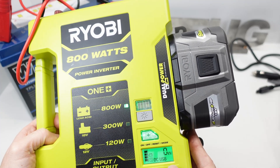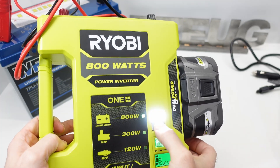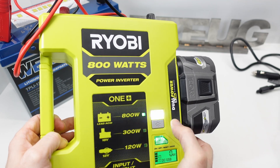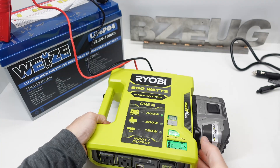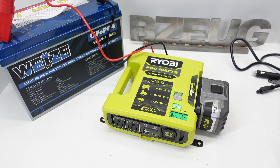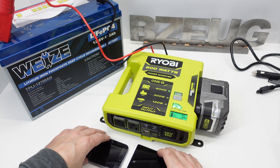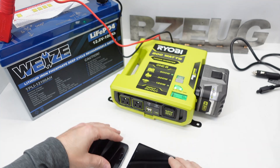Nice little display. They've also got a light on here, so if you're in a power outage that's going to be handy. Now we're going to hook up a bunch of loads.